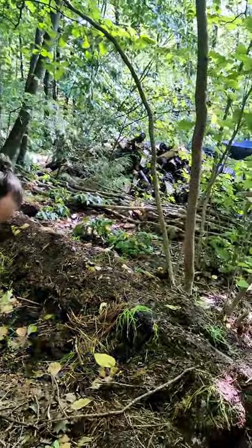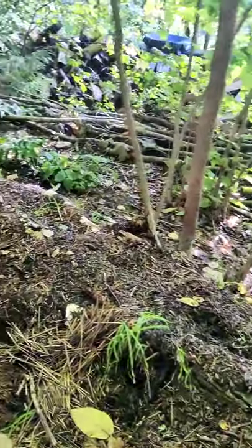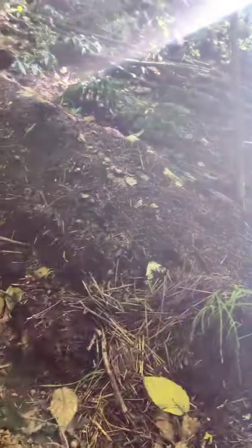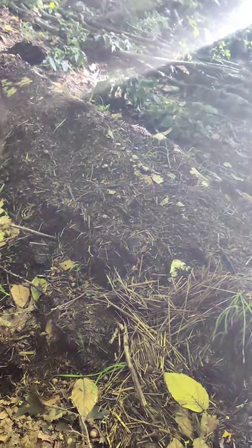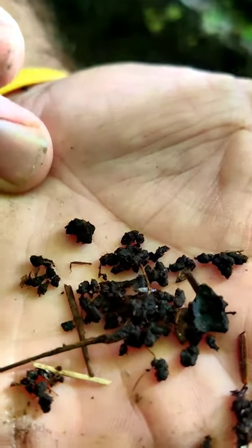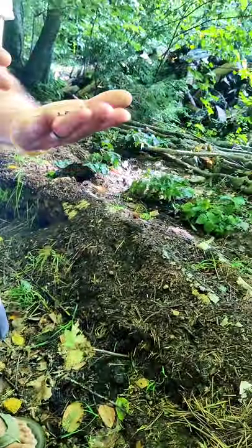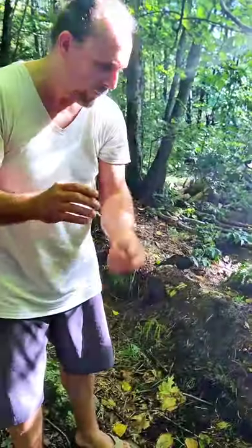How do I know it's the worms? Because their castings look like coarse coffee grounds. That's another telltale sign that you have this particular invasive species on your property or in your gardens — that's how I know they're the culprits behind the organic mass that's no longer here.